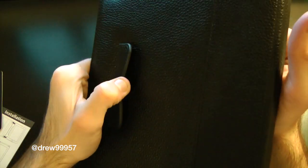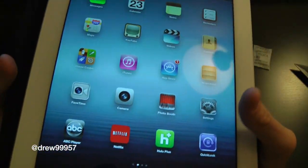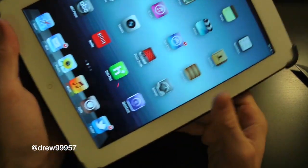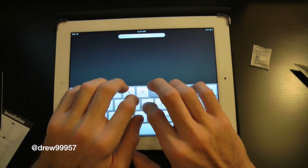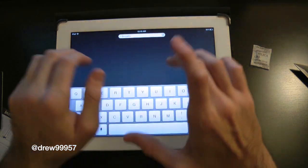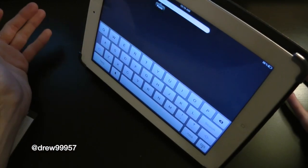On the back we do have your stand functionality where you can actually place the flap right back there, and we have your camera cutout — nice and large, so no problems with any pictures. Let's check out the stand functionality: lay it back like so and you can begin typing — very nice typing angle. You can also stand it up to watch movies just like that.